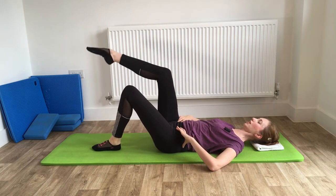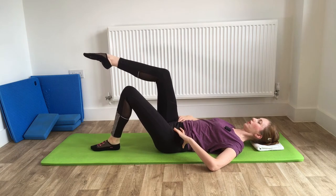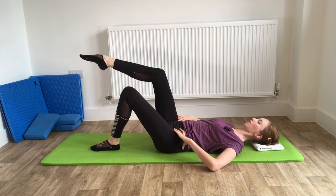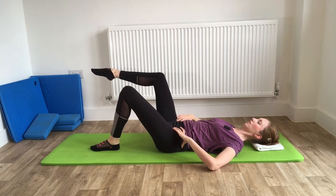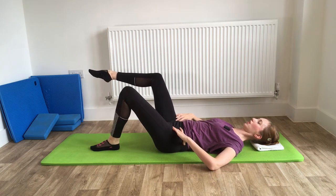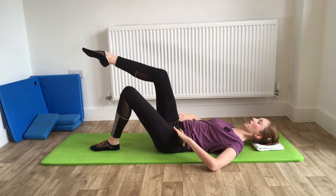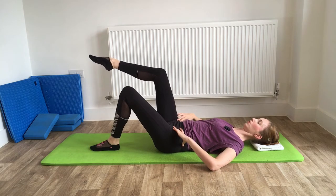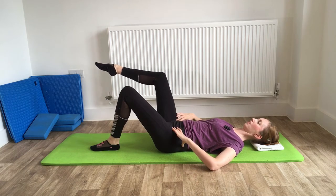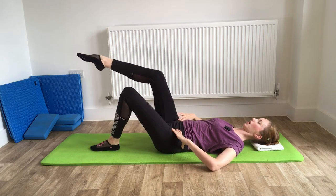Let's do it on the other leg. Breathe in as the leg goes out to the side and breathe out as it comes back up. You might find that one side feels more challenging than the other — that's quite normal, we're often stronger on one side than the other. That's okay.